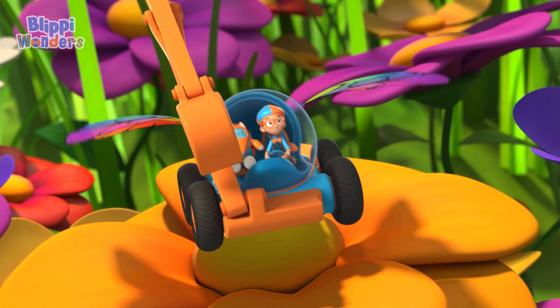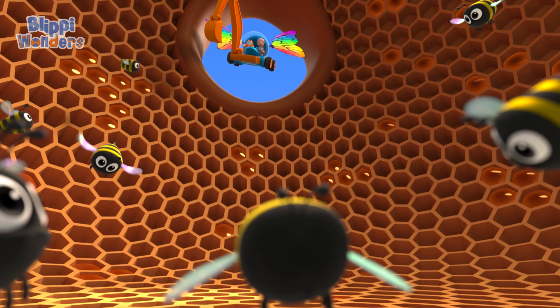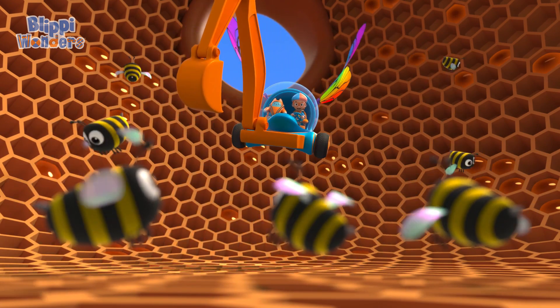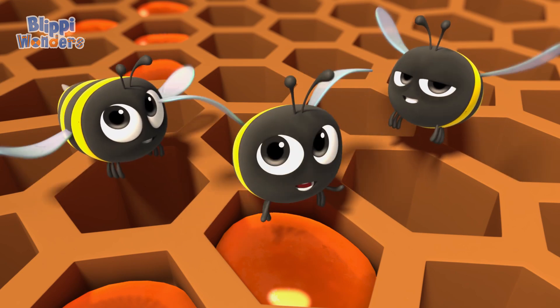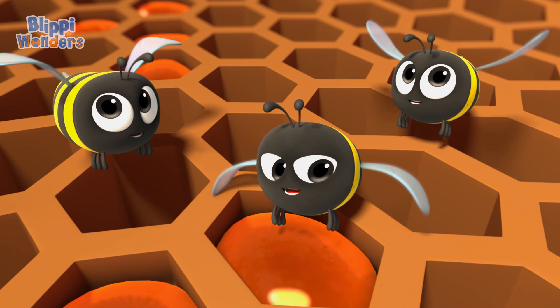Spoiler — lots of bees working! It's like a honey factory in there! Bichon, are they all chewing nectar? Sure are! Gotta chew, that's what we do! Chewing makes it thicker — can't have runny honey!